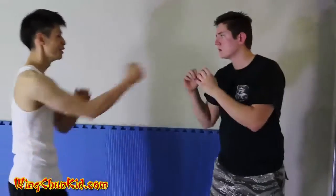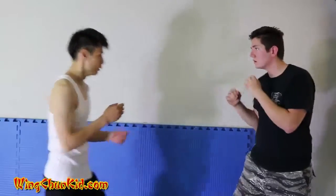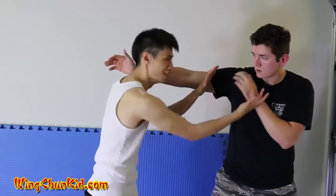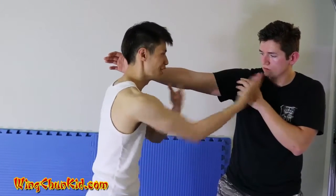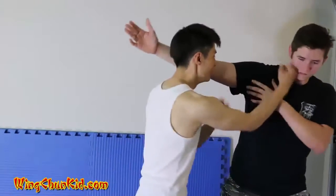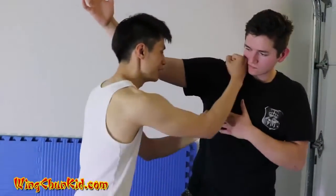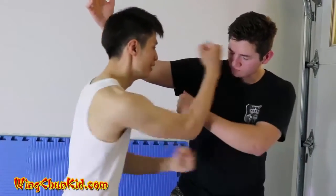You don't want to train punch straight into the guy because you'll just run into a fist. So what you do is block first, and once you pass that, now you're in the Wing Chun ideal distance. This is when you do the blast. Notice the circle — because at the same time I'm punching, I'm also blocking this hand from coming up again.